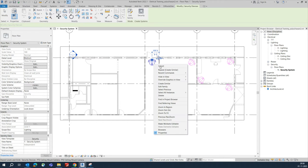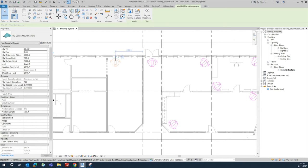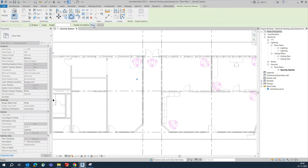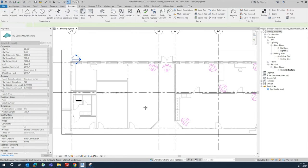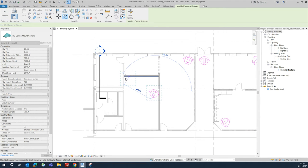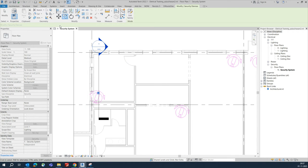Use 'Create Similar' or click on the camera and use 'Create Similar' to put one camera over here for this door, covering all these areas. You can also place it in the corner and rotate it as per the door. For this room and the next room, place one camera and rotate it to cover the whole area.